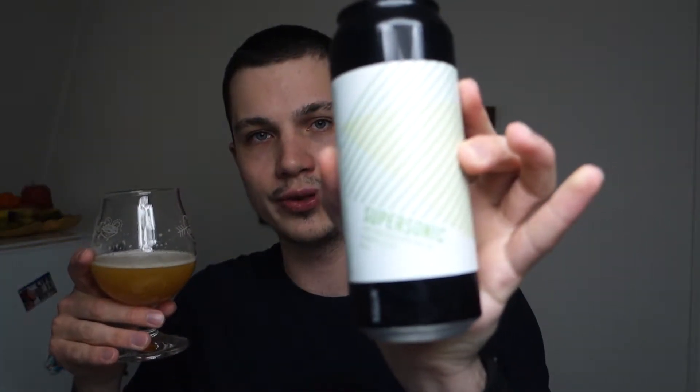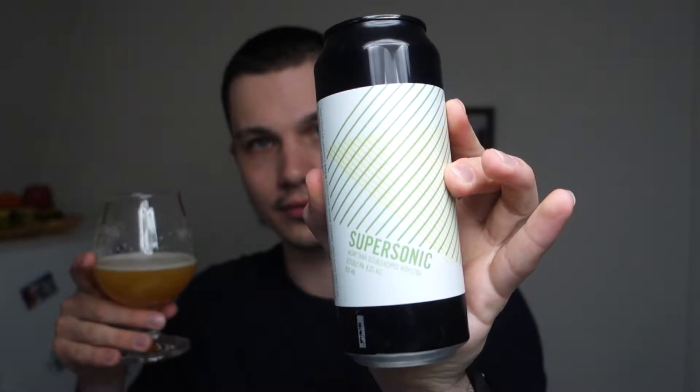Some hints of orange citrus, big bubblegum — this is really good. Here's the can: Lurvig Supersonic, more than double hopped with Citra. You can really tell it's Citra — it's a fantastic hop.